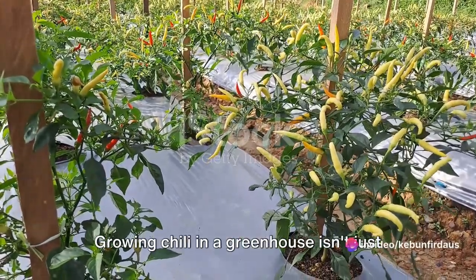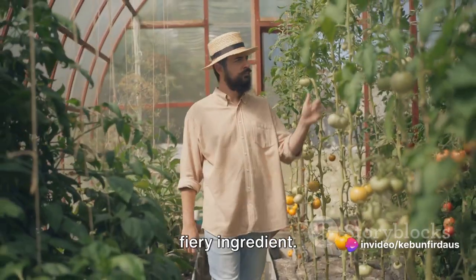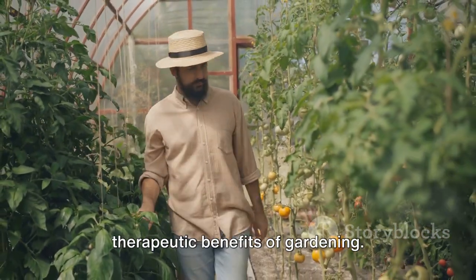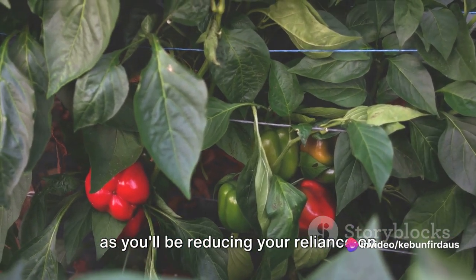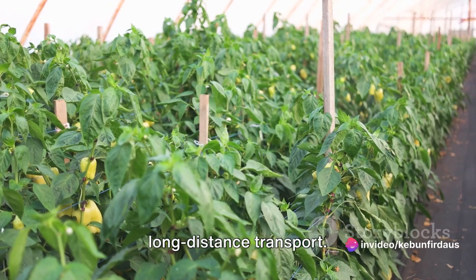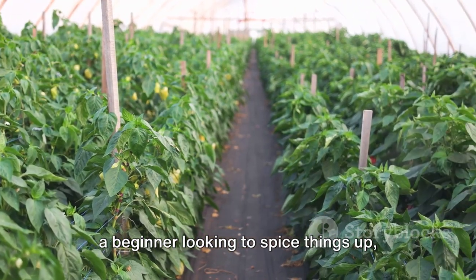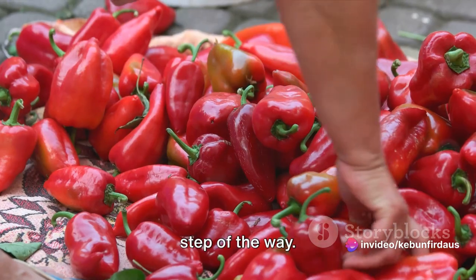Growing chili in a greenhouse isn't just about having a constant supply of this fiery ingredient. It's also a wonderful way to exercise your green thumb and tap into the therapeutic benefits of gardening. Plus, it's a great environmental choice, as you'll be reducing your reliance on store-bought produce, which often involves long-distance transport. Whether you're a seasoned gardener or a beginner looking to spice things up, this guide is designed to help you every step of the way.